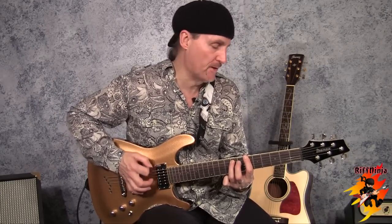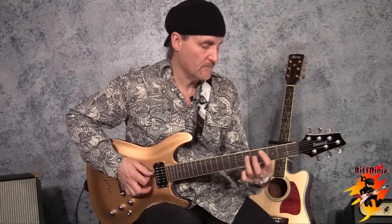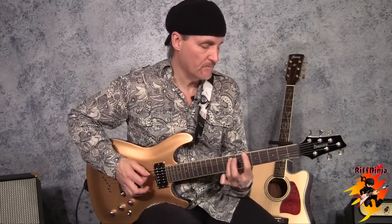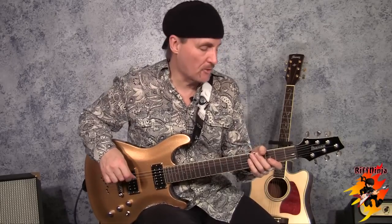And triplet — one triplet, two triplet, three triplet, four triplet. So a verse, if you count it from the time the vocals start, which is probably the best place, it's two D's, two A's, two D's, two E's. Here comes the last two, here comes the fill. And that takes you to the end of the chorus.